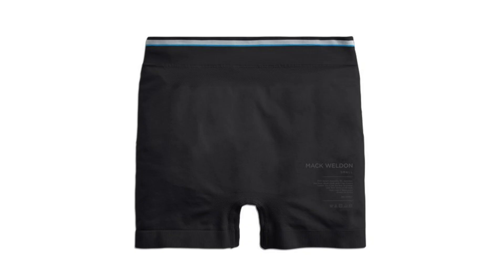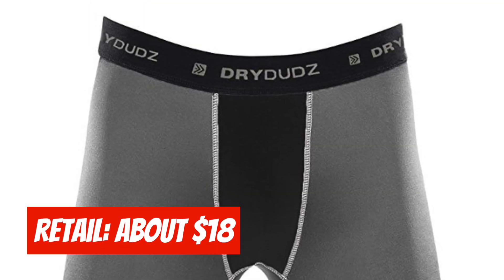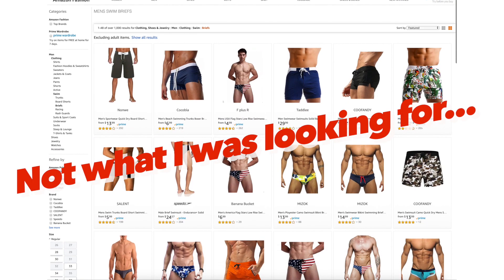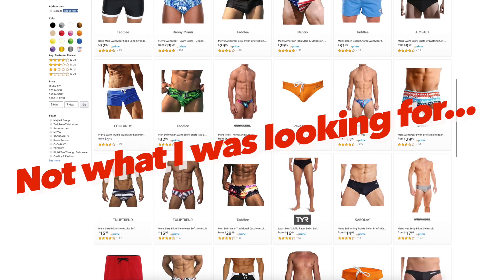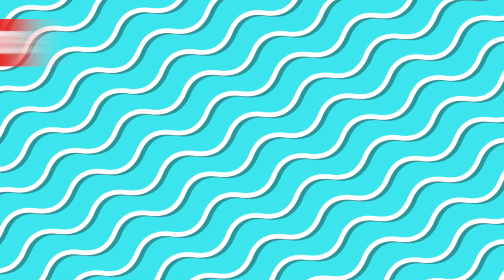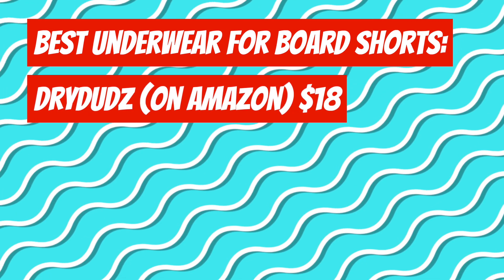And if you don't like Mack Weldon and that's too expensive for you, I found some other options on Amazon. These are called Dry Dudz. It's kind of tough to actually go look for shorts like this on Amazon because you get a bunch of boxer brief or brief type clothes that are trying to be swimsuits but are not. So Dry Dudz — spelled D-R-Y-D-U-D-Z — is a good thing to look at.